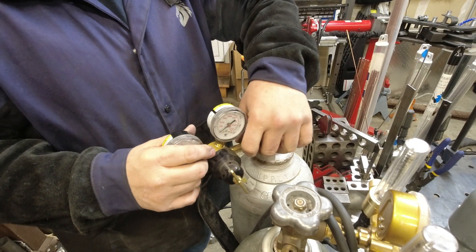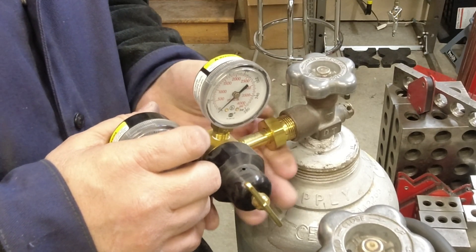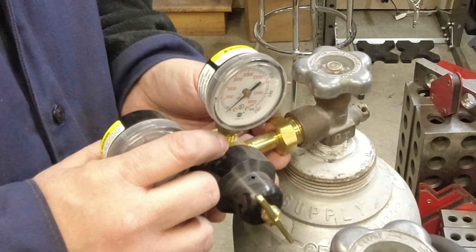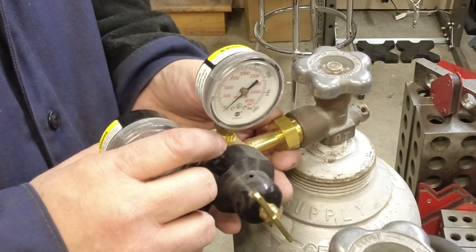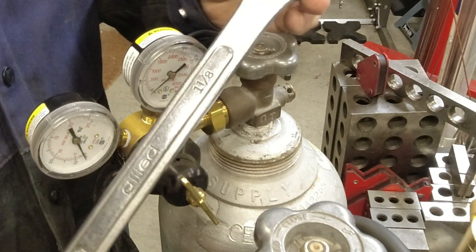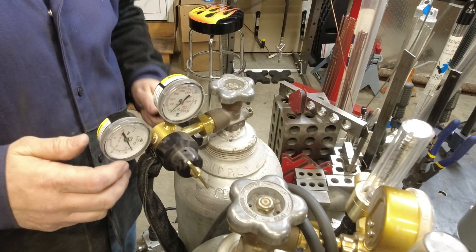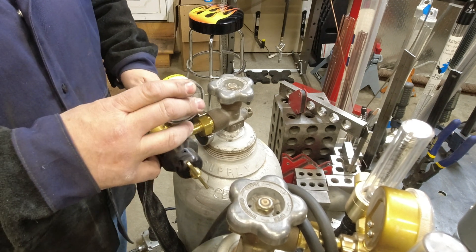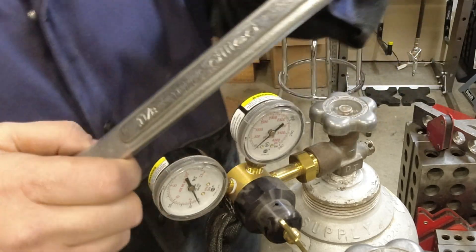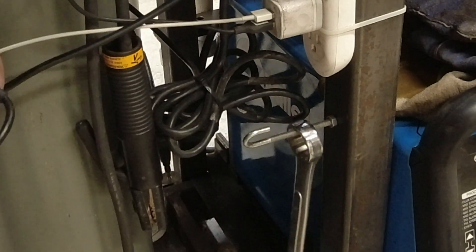Now you'll just thread the fitting in there. Remember, don't put tape on this — it's not a pipe fitting, it's just a straight fitting. You'll be able to tell when it's tight because it's not sloppy. Most of these are going to be inch and an eighth, so we keep an inch and an eighth wrench on the table. Just snug it up — it doesn't have to be stupid tight. I'd suggest mounting the wrench on your cart so it's always around.